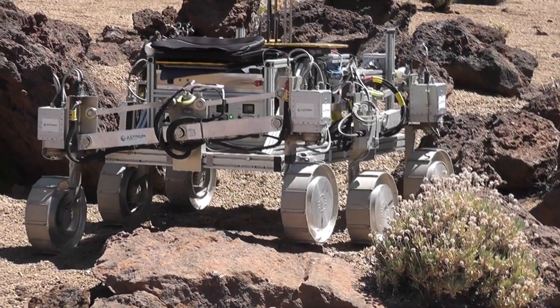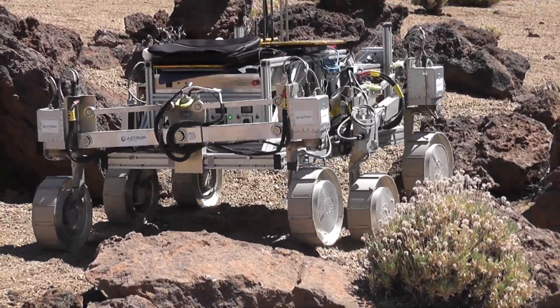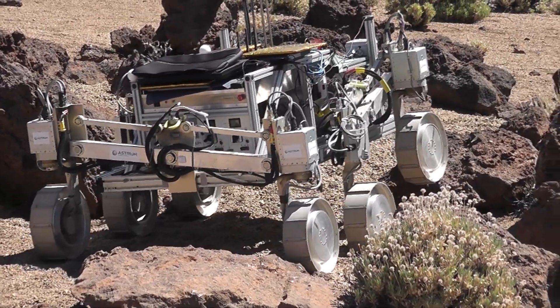We're nicely positioned in between the two major rocks. Right hand side lifting over the right hand rock. I'm going to start... no, not that.